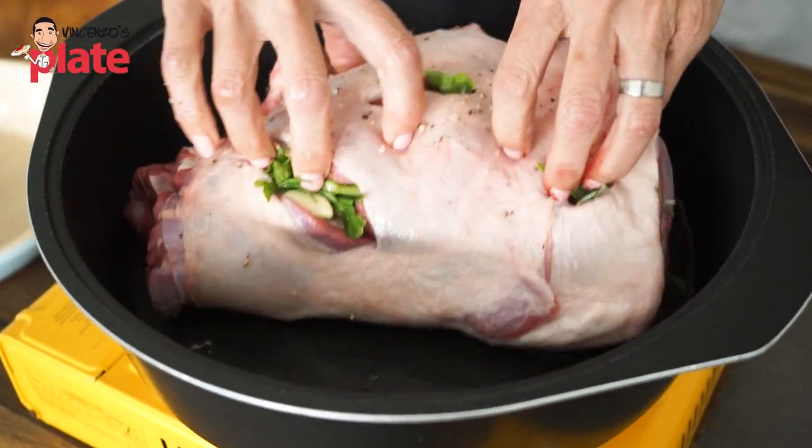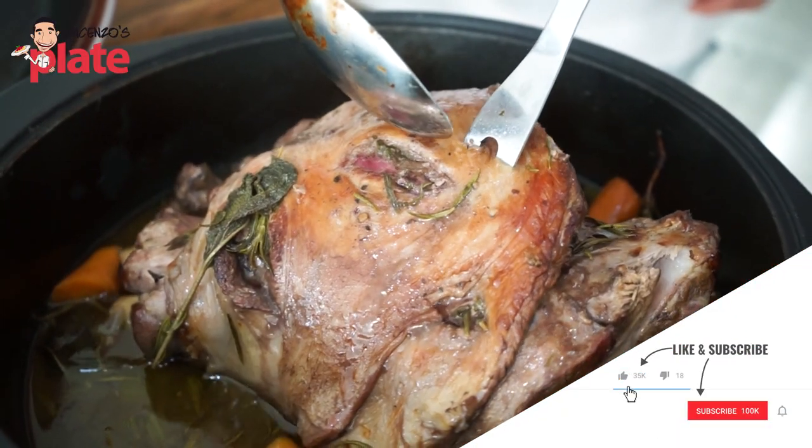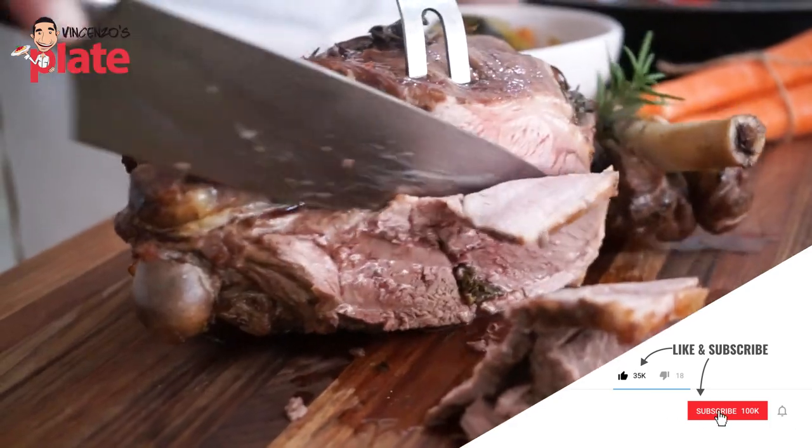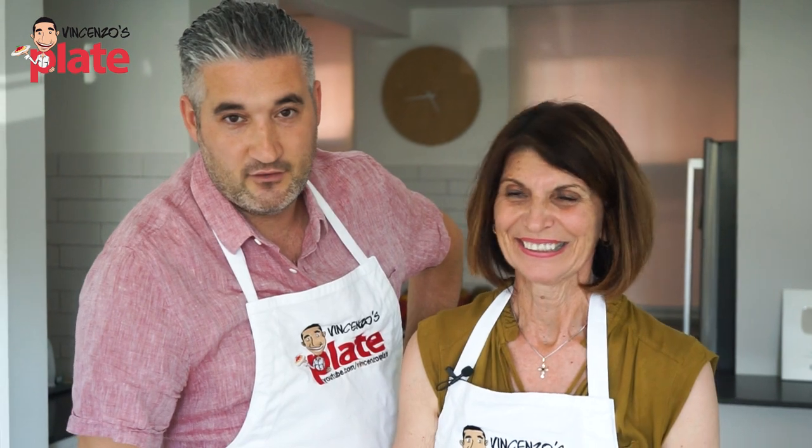Maria made it for me the first time. Is this a Calabrese style? Well, it's my style. The first time she made it for me, I said, you are the master of lamb. So today you're going to learn how to make the best leg of lamb. And what a perfect time of the year.